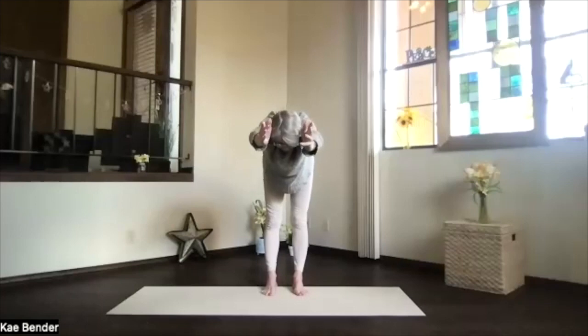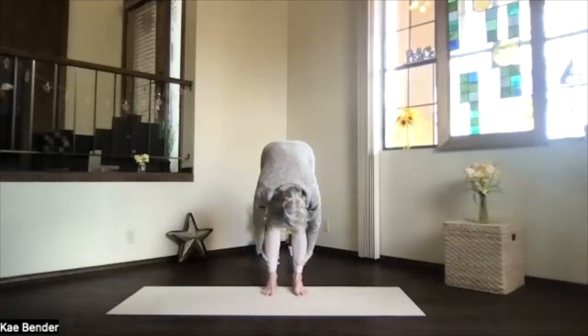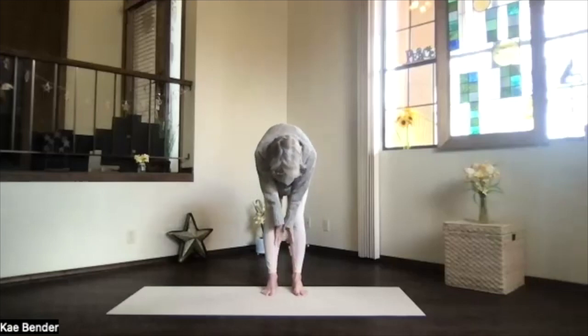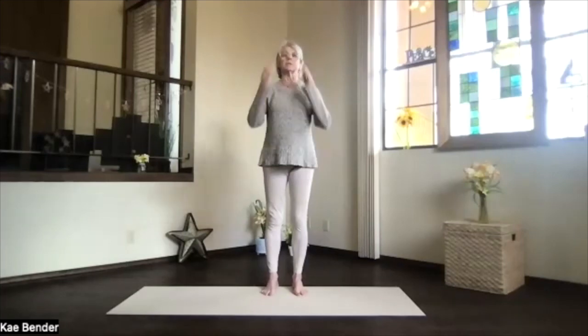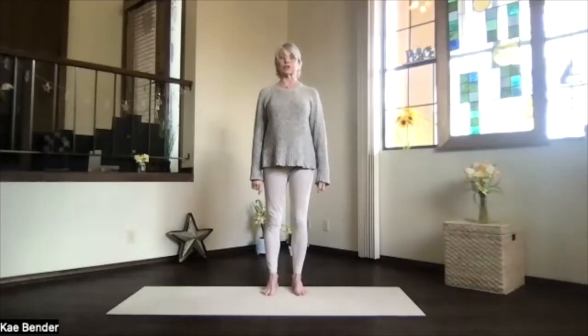Elbows, knees, and spine straight. Drop your head down. Pull in deeper if you love it with your hands behind your legs. Then hands back to center before you roll up. As you get back into mountain pose, take a moment — notice how much more stimulated your spine is, activated in all six directions.